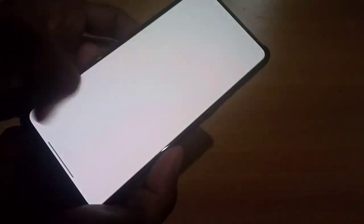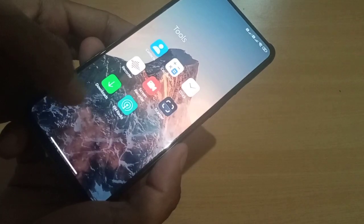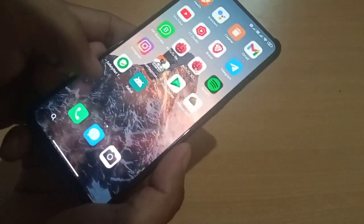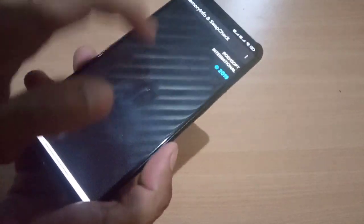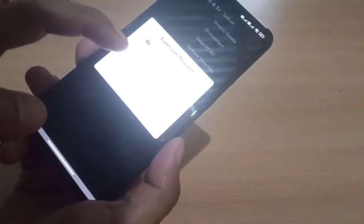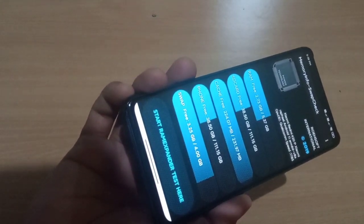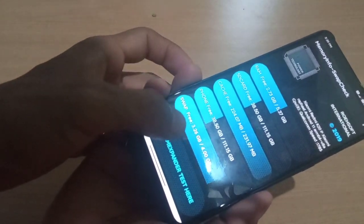You can see there are not many applications — they have removed unnecessary applications as mentioned in the changelog. We can also see swap memory here: 4GB swap memory, currently using 3.26GB out of 4GB.